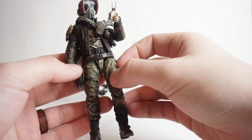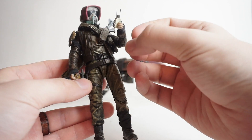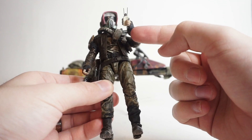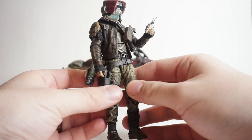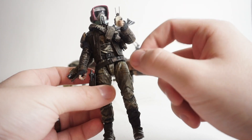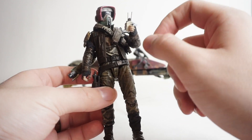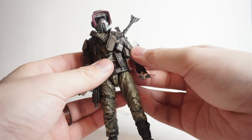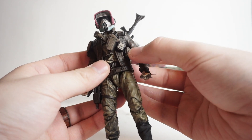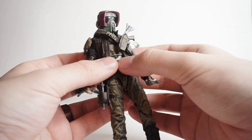I didn't do a whole lot to his body — I liked the way that it was. I did a black wash over it to give some more detail and to make it look a little bit more grimy. I did some wraps here on the foot as well as on the hands, and that was just using hockey tape — like grip tape. I just cut some small strips, wrapped it around nicely, and then added some super glue just to make sure it would stay. For his ammo belt, I used parts from a clone trooper belt — Captain Rex's in particular — with the DC-17 blaster and some of the ammo pouches.